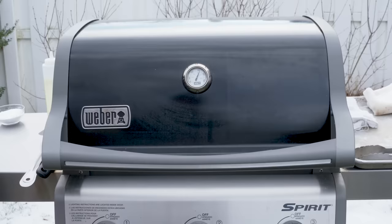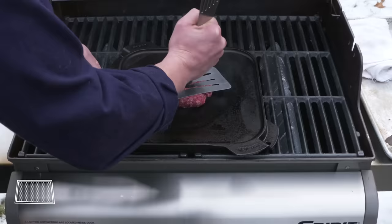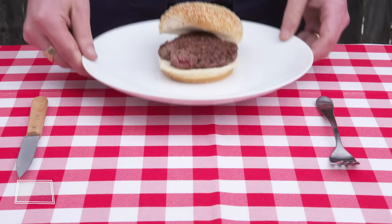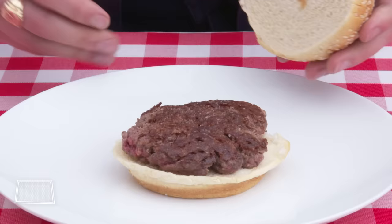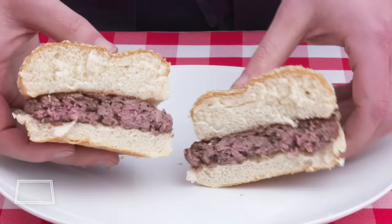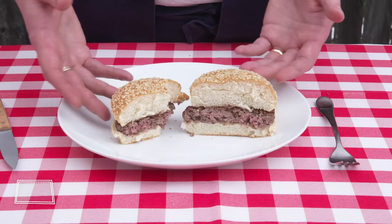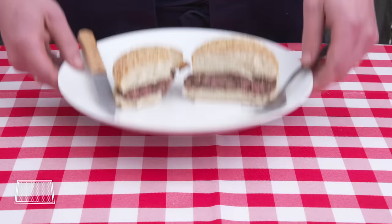Grilled smash burger. Can we make a smash burger on a grill? We're going to smash our ball of beef onto this grill-heated griddle and let it do its thing. Great crispy caramelization on this side, just like our stovetop versions. The inside looks great. Pretty much exactly what we got indoors, but with better scenery. If I'm cooking burgers on a gas grill, this is definitely my preferred way to do it.